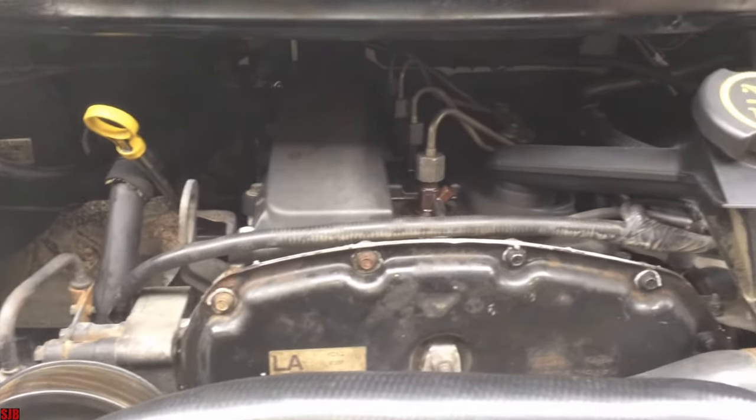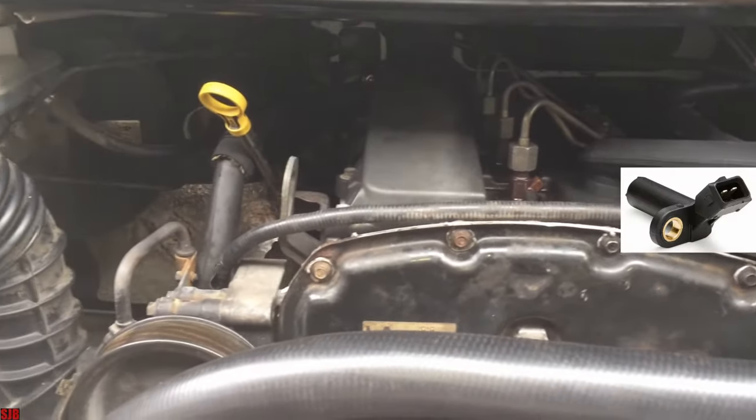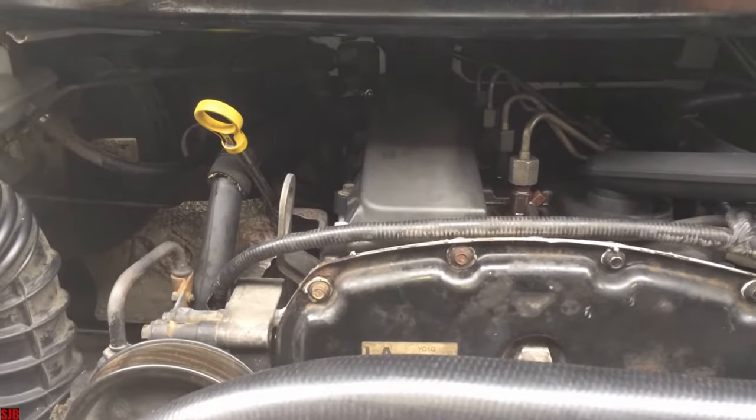Hey everyone, in this video I'll show you how to remove the crank angle sensor on a Ford Transit. This is normally done if it's a faulty sensor or if you want to set the engine timing and lock the crankshaft.